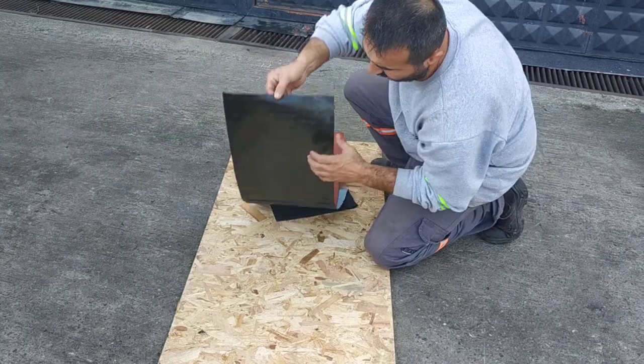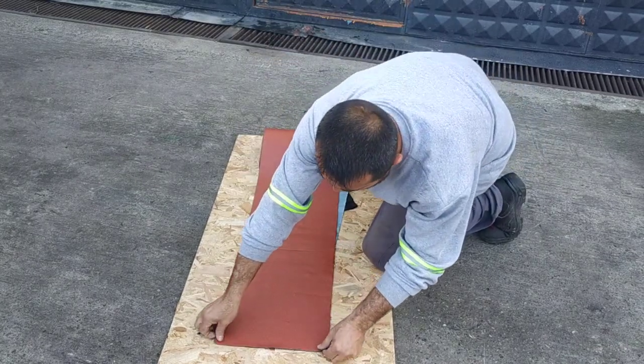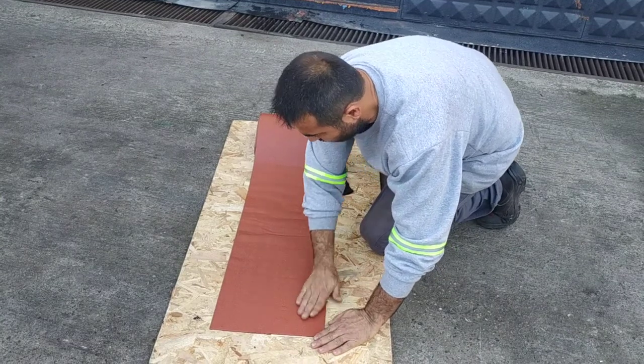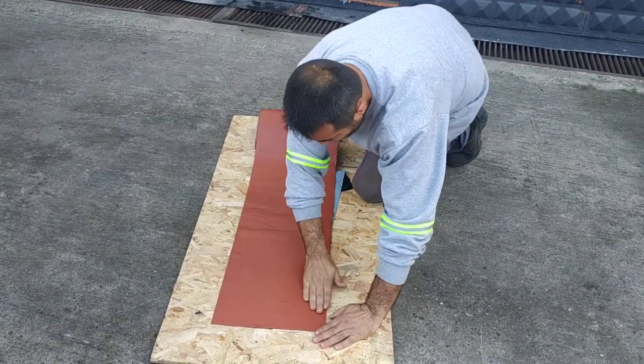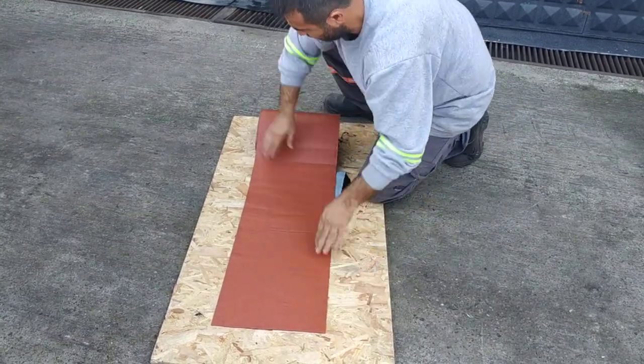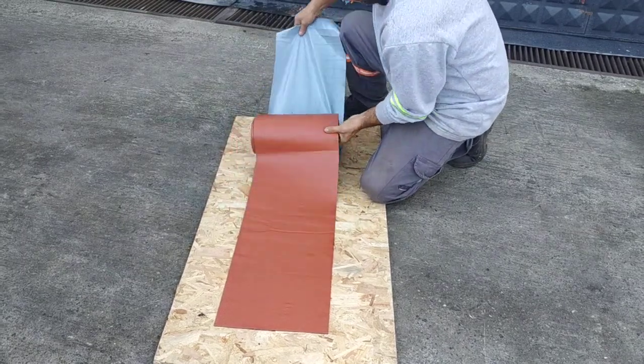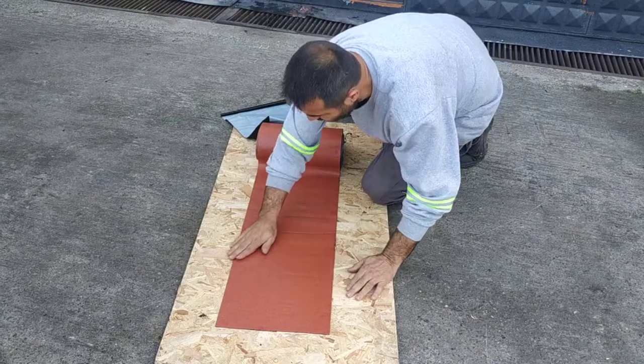It's made of SBS bitumen for resistance in cold weather conditions and for an elastic structure. It is also UV resistant due to its natural mineral cover. Simsoft Tape is produced in various widths and is ideal for repairs in waterproofing problems, especially in roofing.